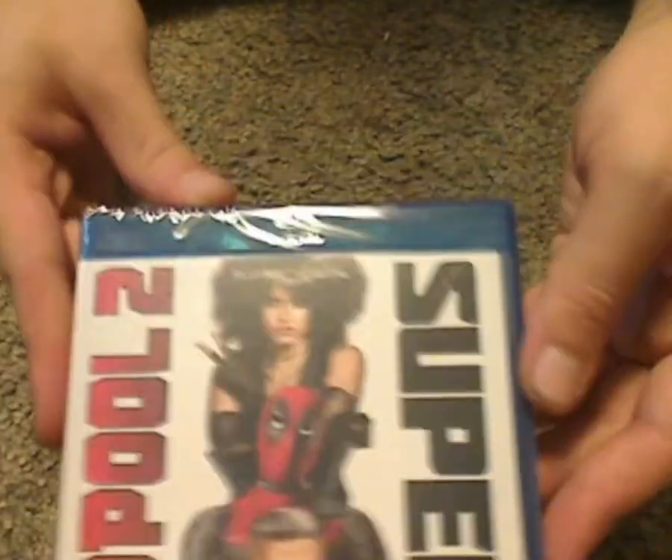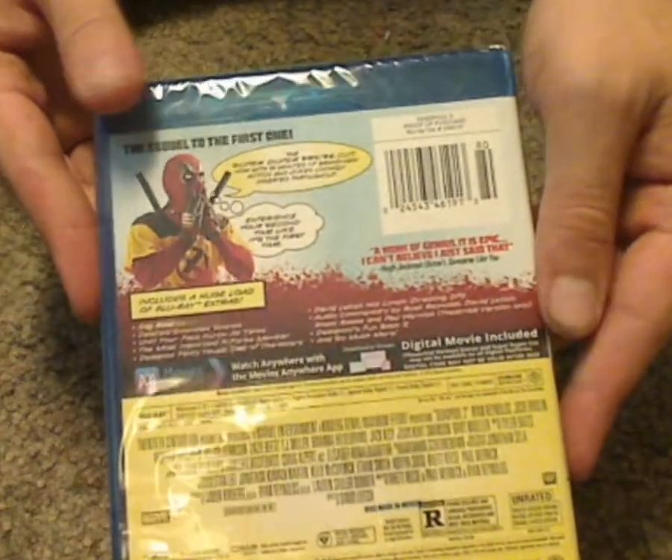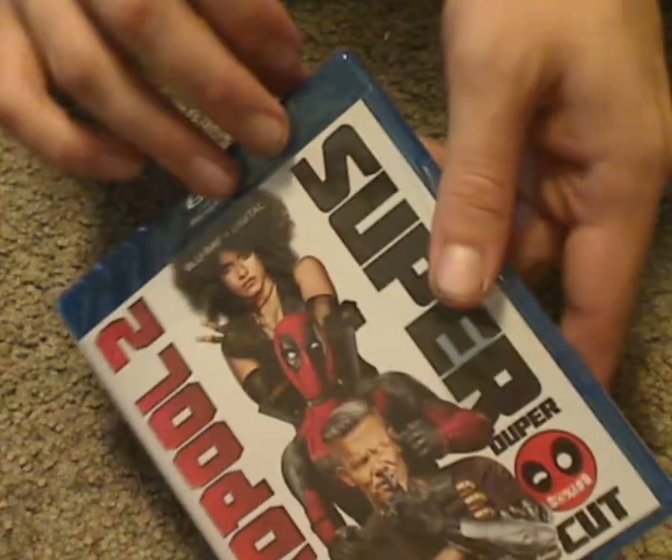And take a look at the actual Blu-ray case — just about the same — and let's go ahead and open this up.